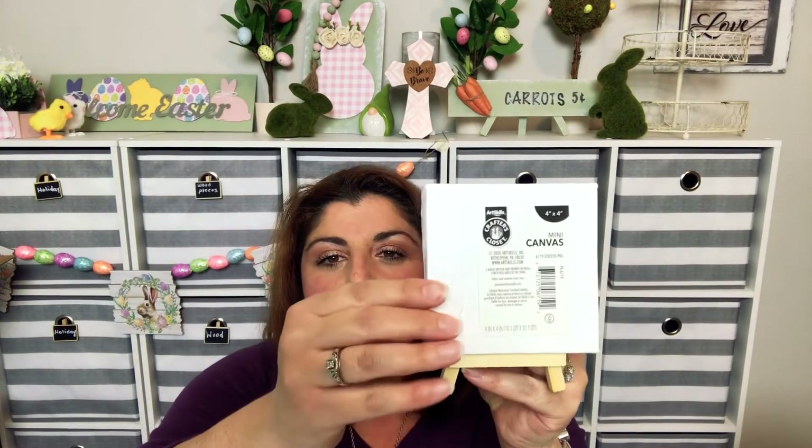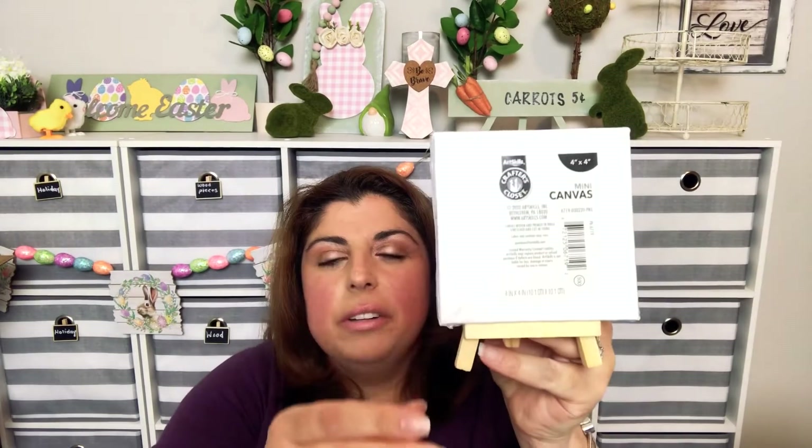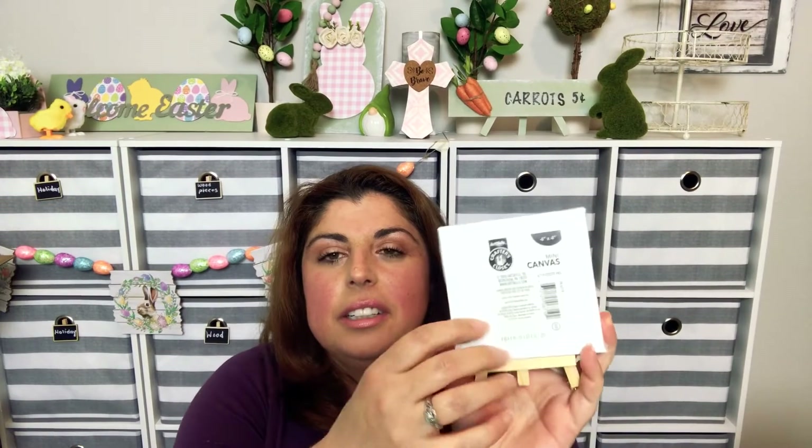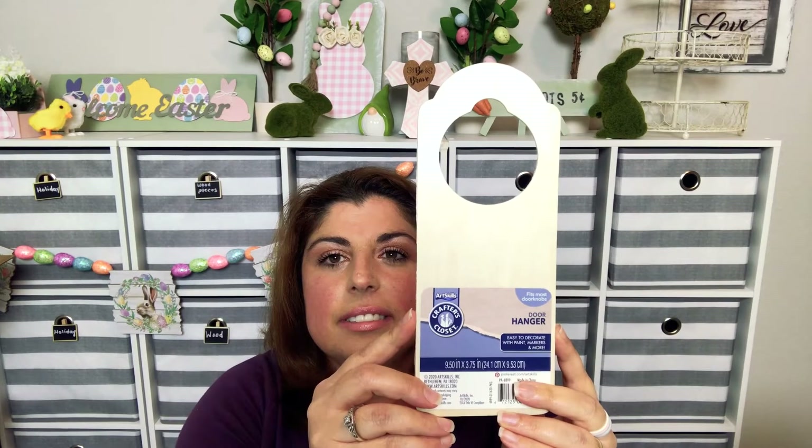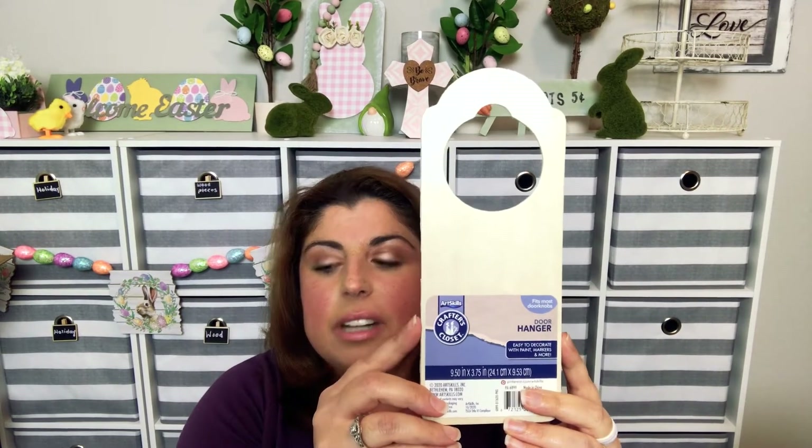This one I've seen before but I just want to show you guys anyway — a little canvas with a little easel. How cute is that? I plan on doing something with my Cricut on it. I'm going to use this for my son's room and I found it in their little create section, so this was a dollar and the canvas was a dollar too.